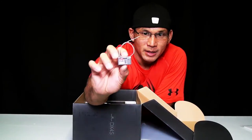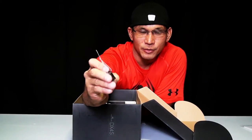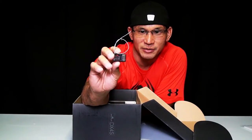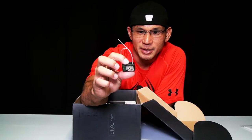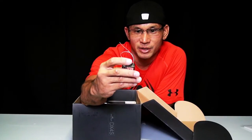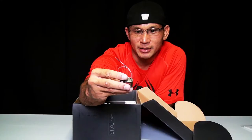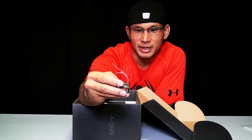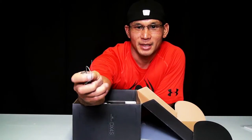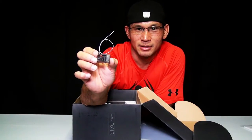Here's the SR410 4-channel 2.4 GHz receiver. It's basically a simple receiver. You have your bind, your steering, your throttle, auxiliary 1 and auxiliary 2 inputs for your plug-ins.